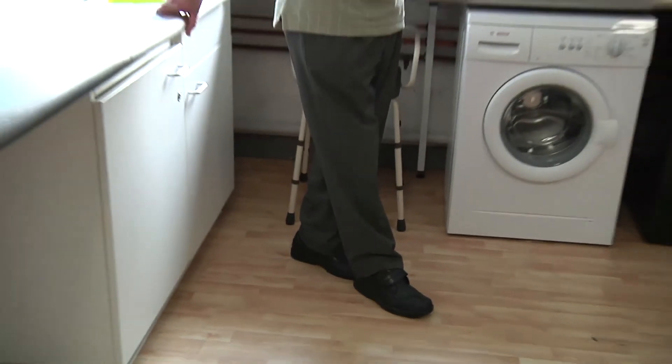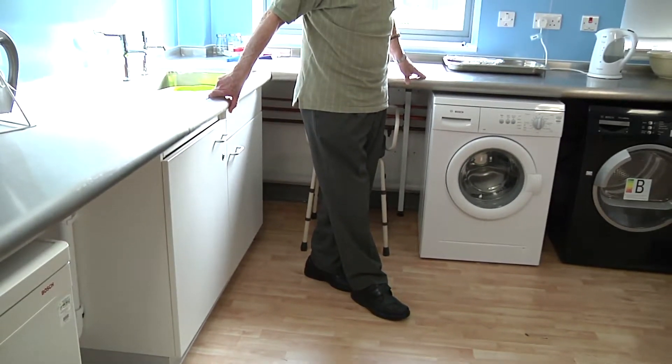Try to increase the time you can maintain this position, aiming to hold it for a minute.